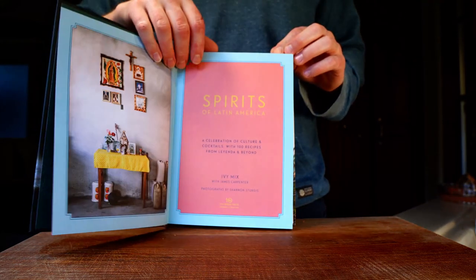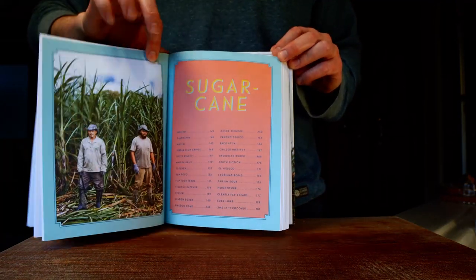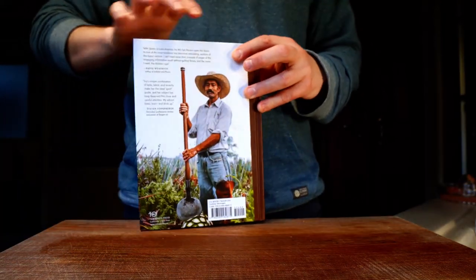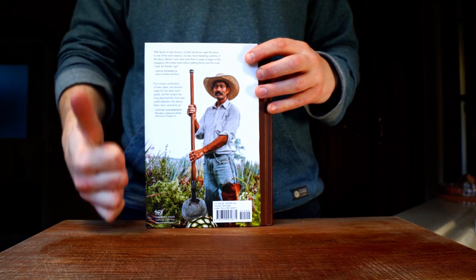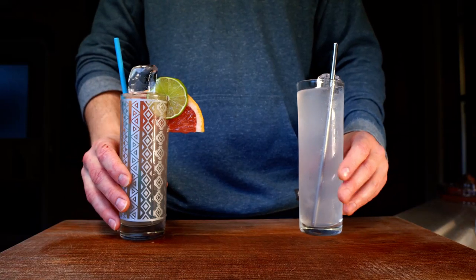It's a tough bar book to drink your way through due to the breadth of ingredients required, but it's a fantastic read, with helpful insight and instruction for bartenders and a great overall view of the Latin American spirits industry and the people behind it. Today I'm going to compare both versions of this drink and give you my thoughts on the comparison.